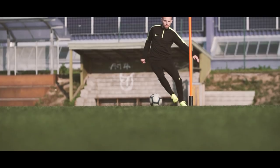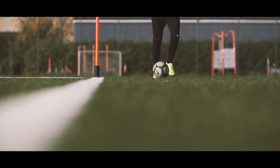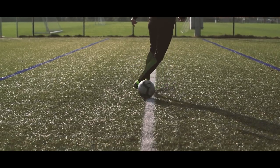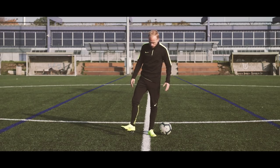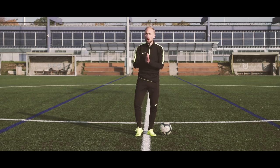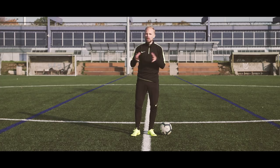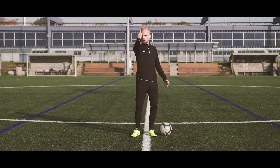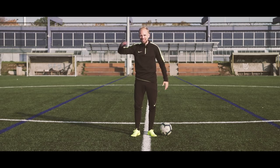So there you go guys, five essential stepover skills that you simply need to have in your locker. What should we teach you next? Let us know in the comment section right down below. And don't forget that if you want to look fresh with the Nike Always Forward Pack on your feet, you can go cop them now by clicking the link and going to unisport.com. Also, if you want to learn some pretty wicked Aguero skills, click the playlist right down there. But only do it after you make sure you've subscribed to the channel with notifications on to see all the latest videos the second they drop.